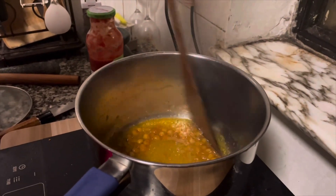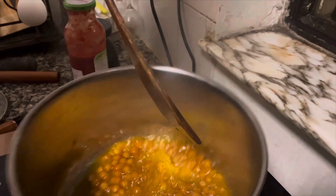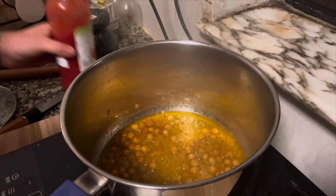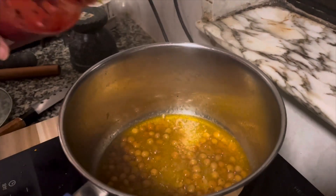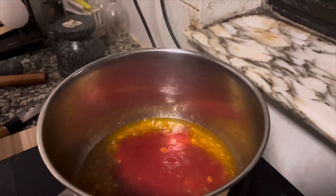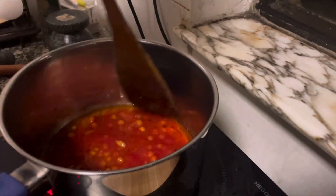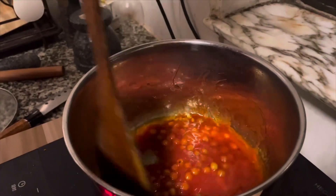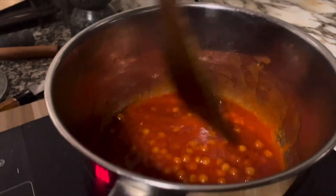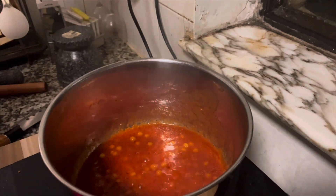We put some chickpeas. These chickpeas we had today in the last half — it was packed over, so we don't have to waste. We want to mix it up. This is tomato paste, tomato sauce. Actually, the difference between the sauce and paste is the paste is more thicker. We don't put too much tomato; we just like to give it more lighter.